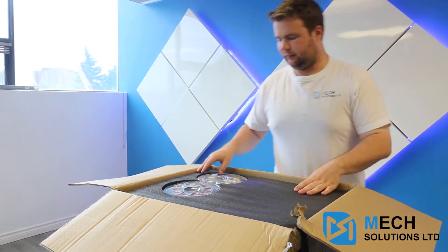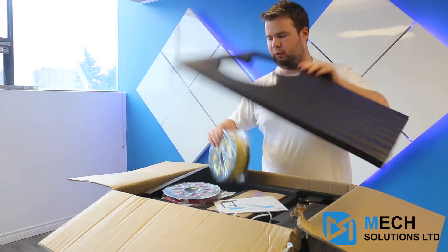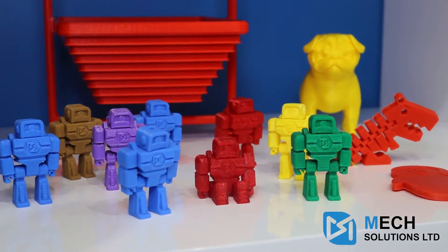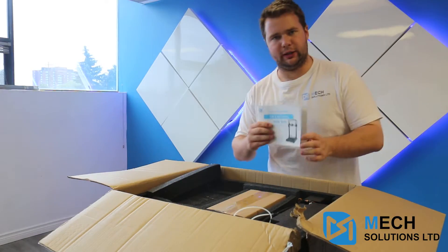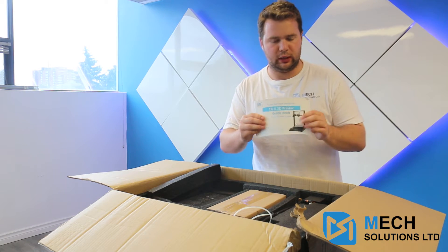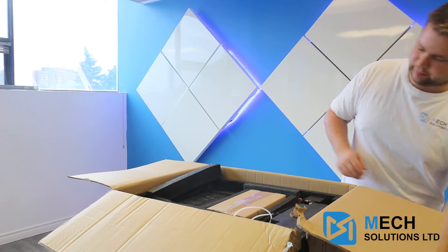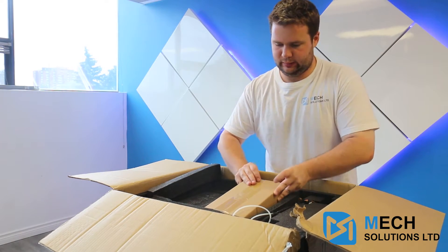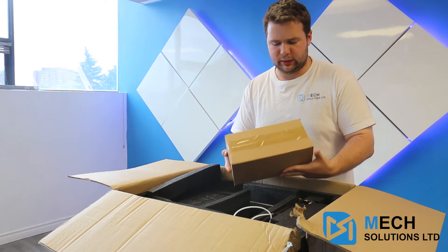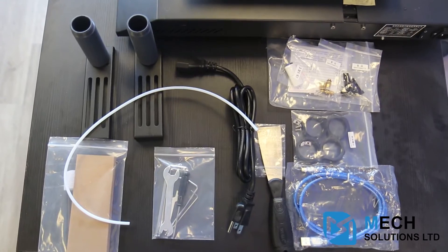As always, very well packed, and you'll notice because it is a dual extrusion, you have two rolls of PLA filament from CC Treat. We have our guidebook, so if you ever do get lost during your construction of this, you can always look back here and it'll give you all the answers. We have our box of goodies — I'll go through that in a bit, but this is going to contain a lot of what we're using to build the frame up and fix the machine.